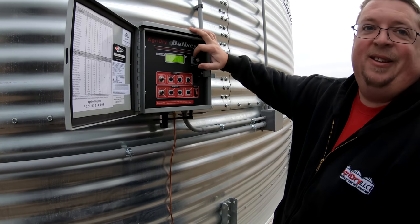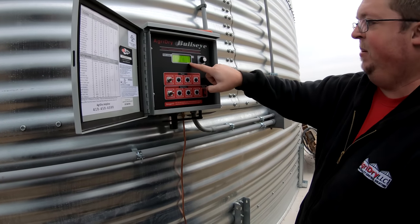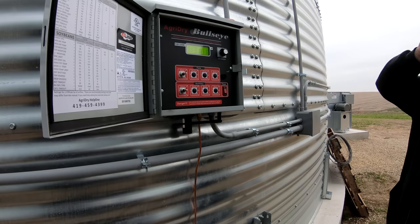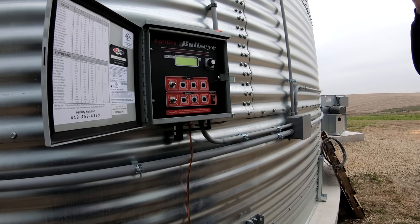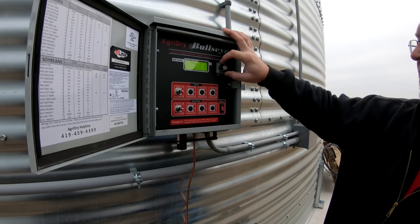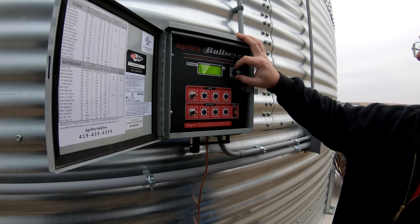Here you've got temperature in your bin — that's degrees Fahrenheit. Six will be the bottom of the bin and one will be the top, so you essentially have a sensor per ring. Max air temperature — we don't need it running at 95 degrees, so I usually leave that around 70-75. 70 is good this time of year; you're rarely going to get a 70-degree day anymore so you don't have to worry.